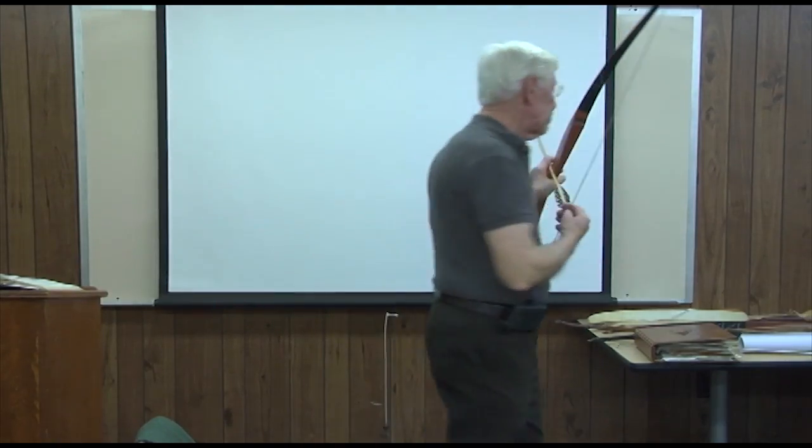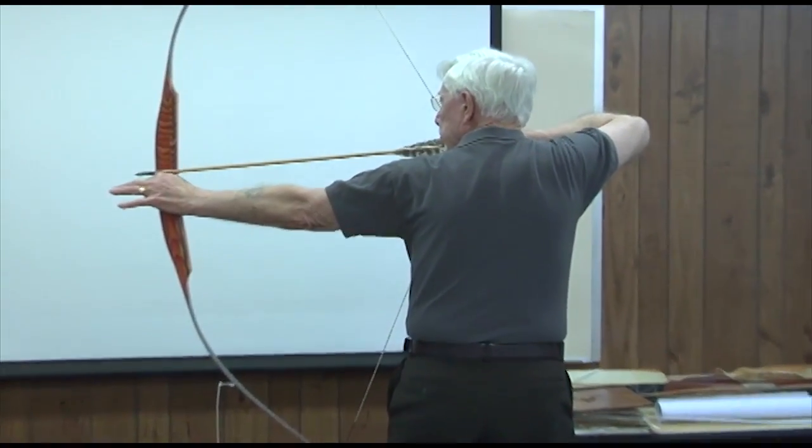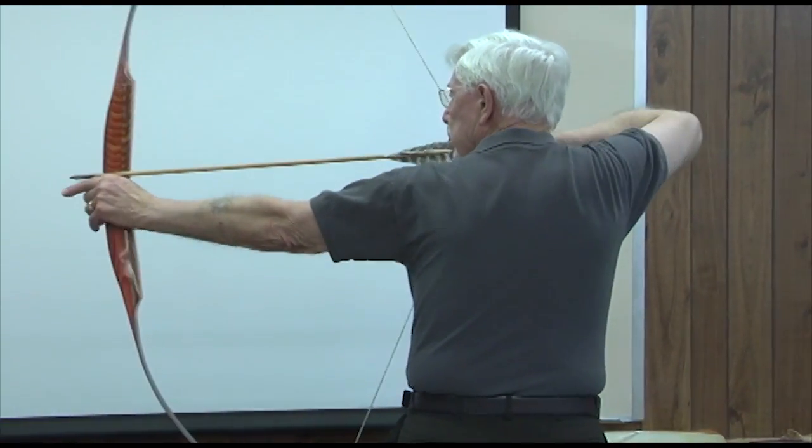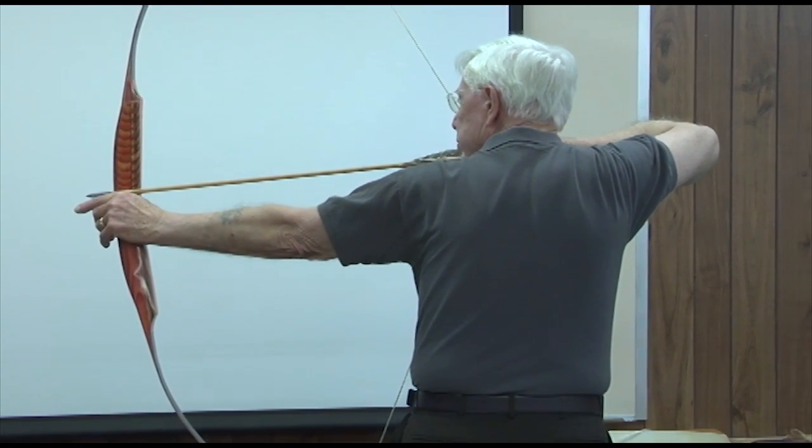I'll do it from the back side. When you come back here in the spread — boom, there. See how this drove? There it is. You anchor your shoulder blade. That's your anchor. Right there's your anchor.